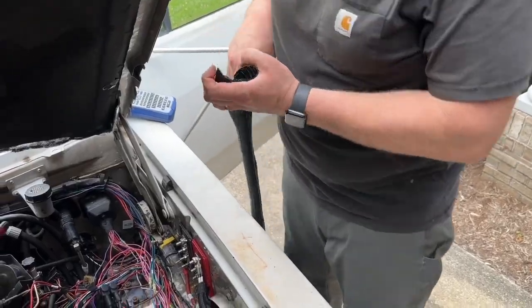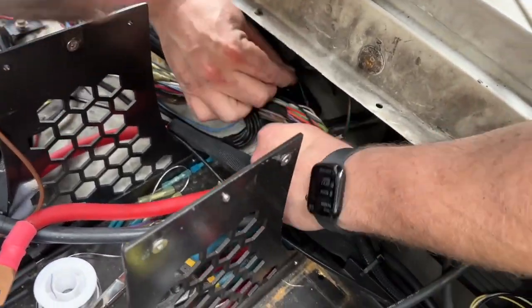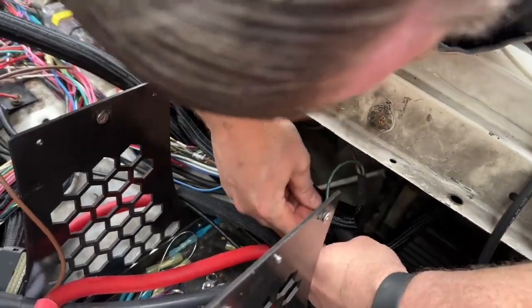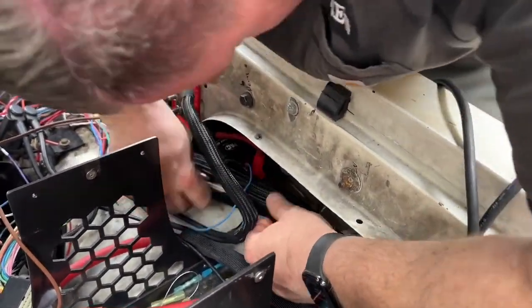Hey guys, it's Alicia with WTI. Do you have a lot of wires or cables that you really need to wrangle? This is the stuff for you. This is from Alex Tech — this is a braided cord sleeve, and this stuff is great. This is the one and a quarter inch; it does come in a variety of sizes.